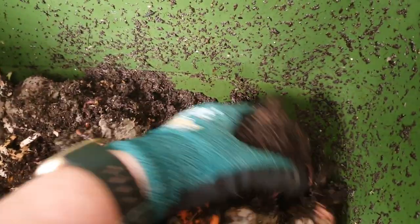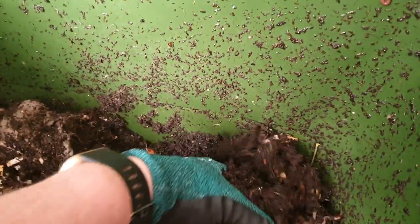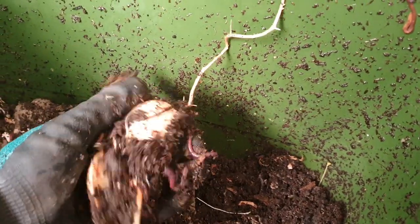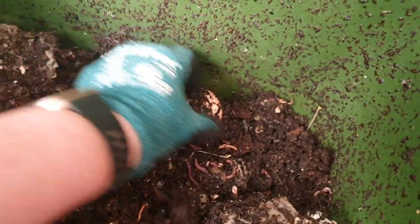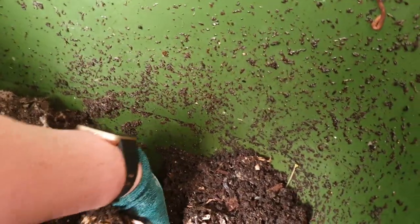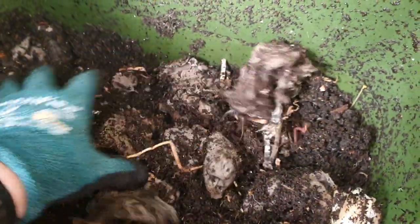There are a few food scraps down in here. Still getting some pot worms in here but it's not an infestation so that's not so bad. There are some avocado seeds that have sprouted - I could go and plant those if I wanted to. I'll stick right down the bottom here.